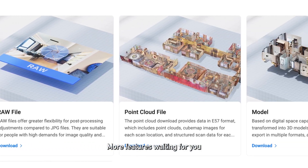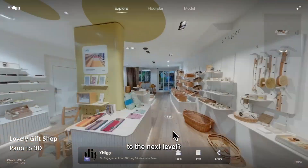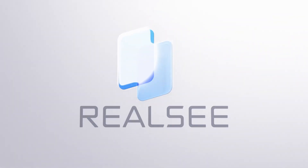More features are waiting for you to unlock in the RealC console. Are you ready to take the virtual tour to the next level? Contact us to learn about RealC's multi-industry spatial 3D reconstruction solutions.